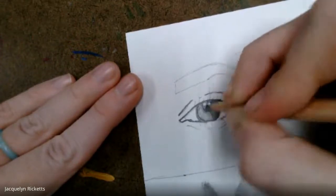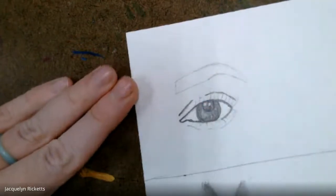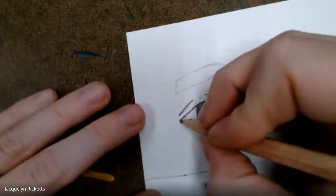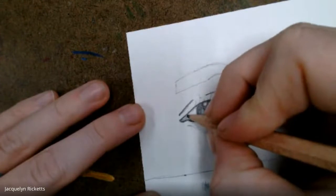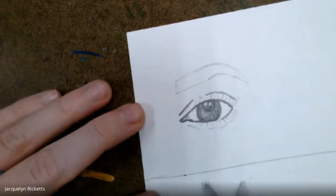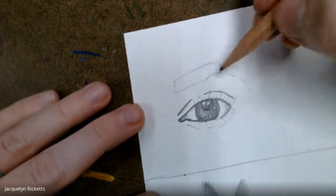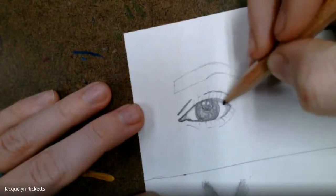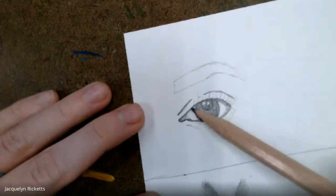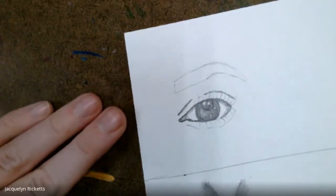I'm going in and shading the areas that I can see are darker. Now I'm going to go to my tear duct here — this one's pretty light, so I'm going to go in pretty lightly with my H pencil and kind of shade that in. The corner of the eye is here, and since our eyelashes reflect a shadow, generally this area is a little bit darker.